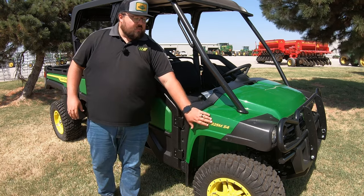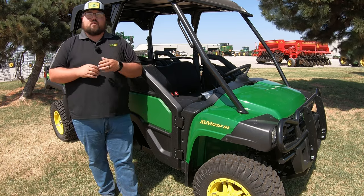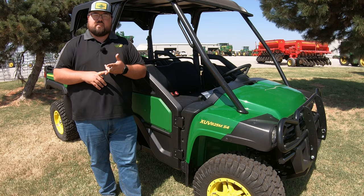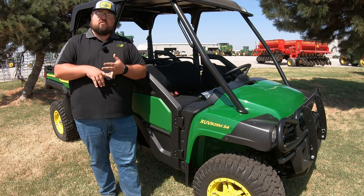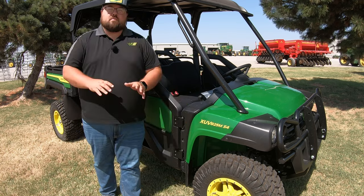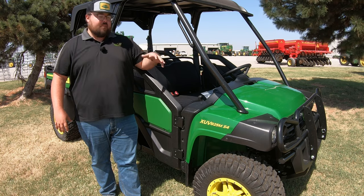Your 8 is going to be the size of the machine. So within the Gator lineup, you're going to have such things as the 800 series, the 500 series, and then your 600s and your work series machines. As they go down in number, the smaller the machine gets. So the 8 is going to be the top of the line machine.